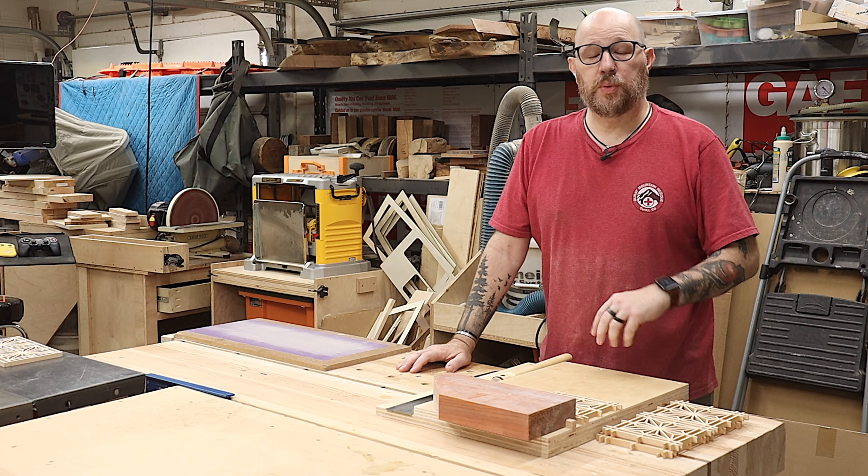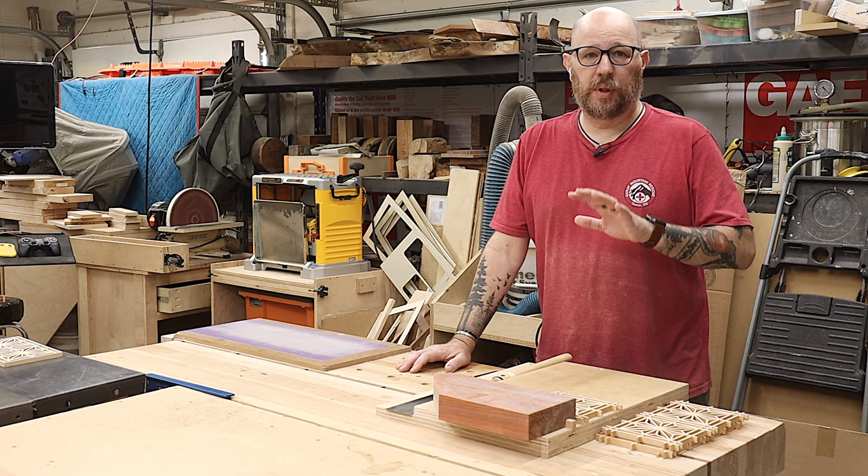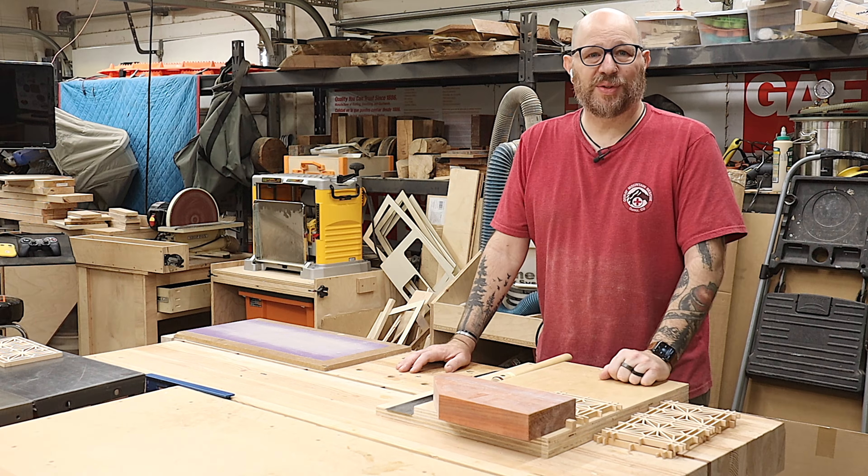Hello everyone, welcome to Wolfridge Woodworking. Today we are going to wrap up the completion of the Soji lamp with some Kumiko panels. So stick around, let's get started.